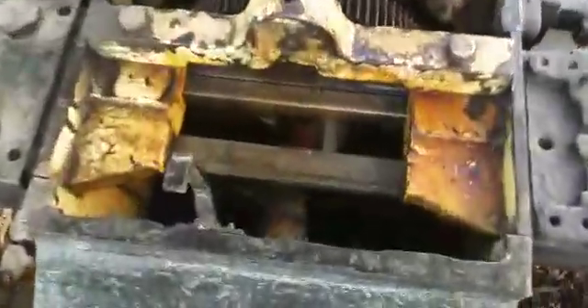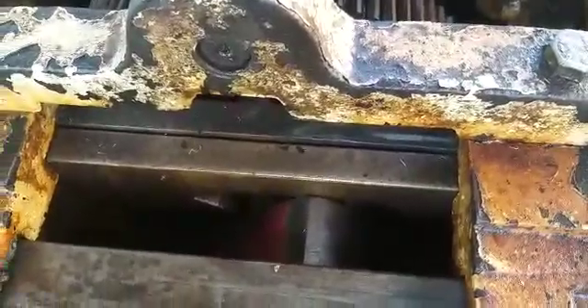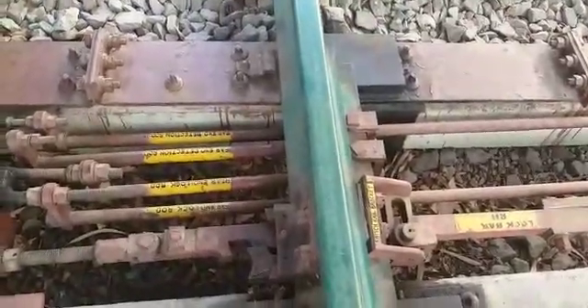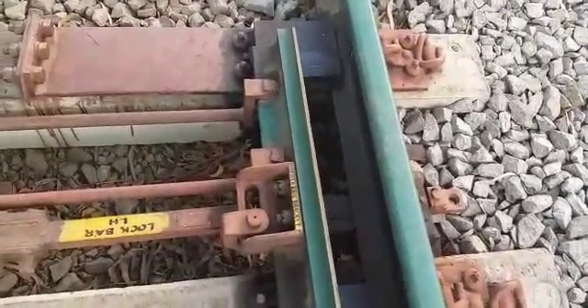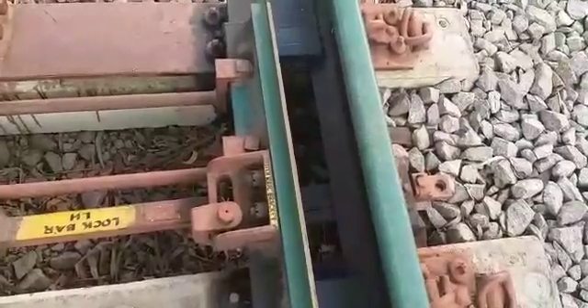Inside the machine, this is the locking available. Along with this locking, you are having an additional locking of clamp type for the closed switch. Here this is the closed switch and here this is the open switch — both the switches are locked with clamp type.